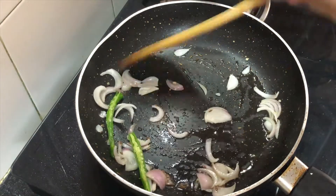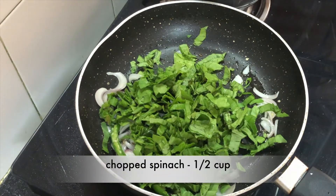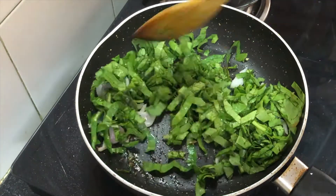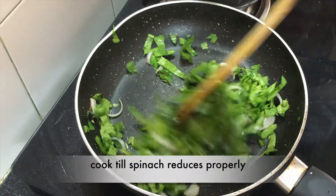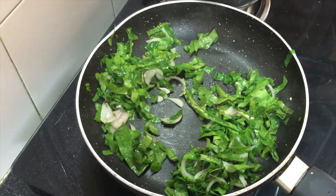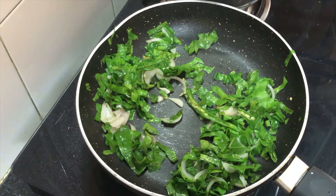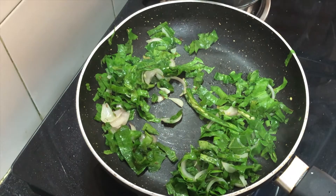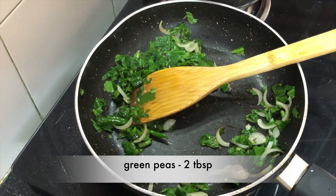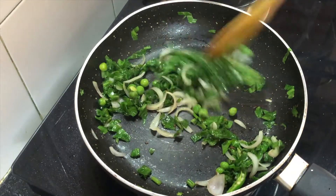We will cook the onions until they are soft and golden. I have the spinach ready. We have to cook until the onions are well done. If you want, you can adjust the quantity of spinach. The spinach will become soft once added.